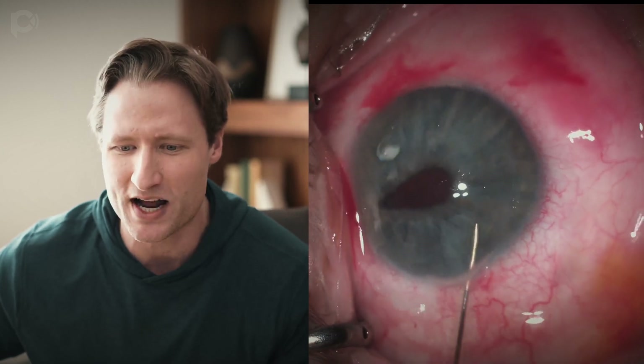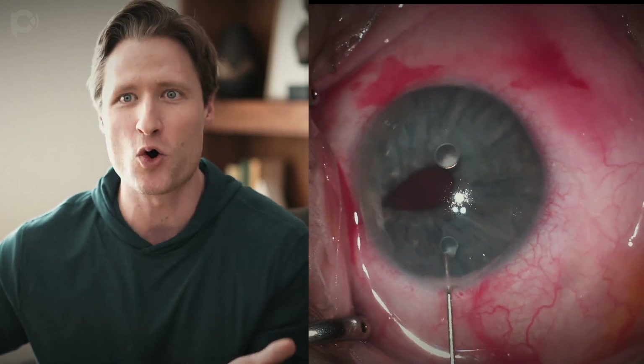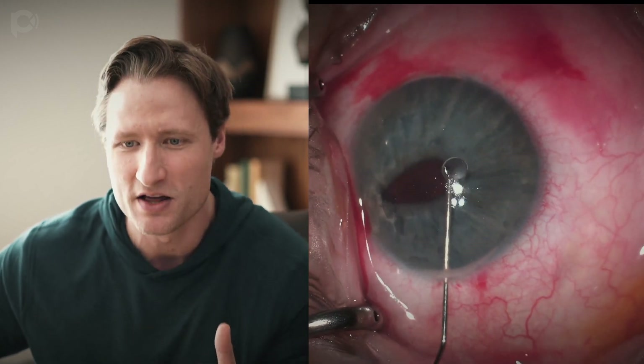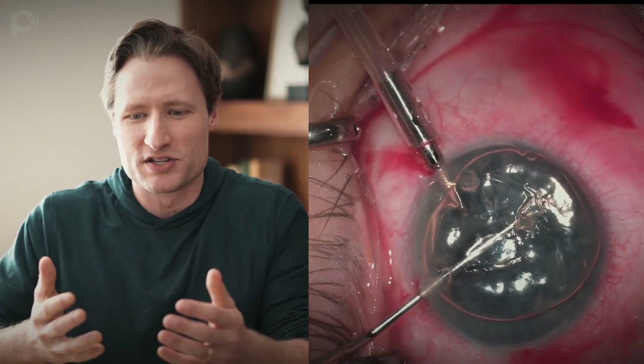Instead, what I'm going to do is try to burp that bubble out through the wound. You'll notice that as I inject fluid, more silicone comes forward. So the key is to try to avoid injecting saline — you want to keep saline out of the eye — and just burp that incision and let the silicone oil sneak out.